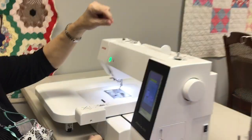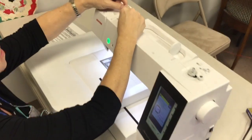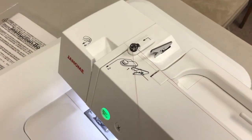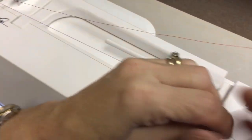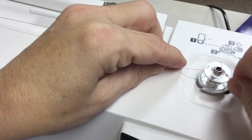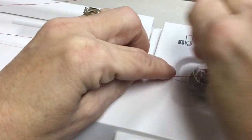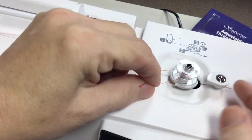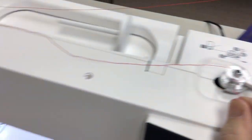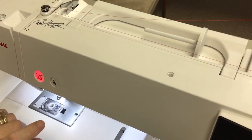For doing the bobbin, we want to go through this tension disc right here. You want to kind of floss that through there. Bring it over with both hands to your bobbin. Wind it around a couple of times, then move it over to engage it and just hit the start button. That's going to wind your bobbin.